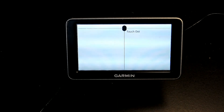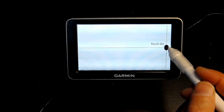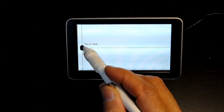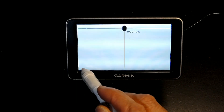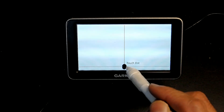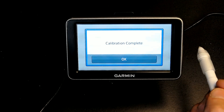So let's press this. Now we're going to follow the dot — pressing each dot as it appears across the screen. There you go. The calibration is complete.